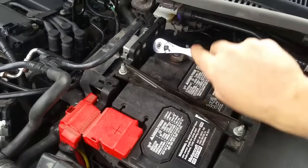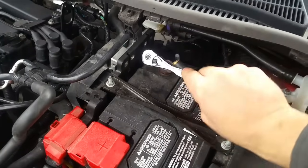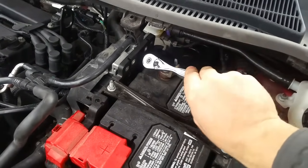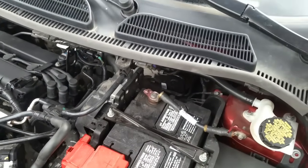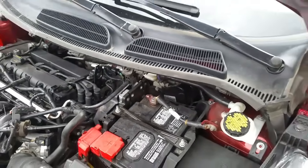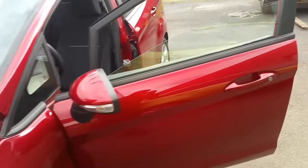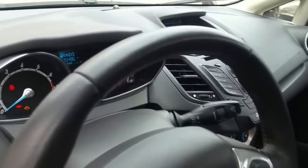If you just disconnect your battery and connect it back up normally the light would stay on, so this is the only way to reset your ABS light on a Ford. But if you do have a hard code you have to fix the problem first — this will not work. If you do this and it doesn't work, then you have other problems that you have to fix.